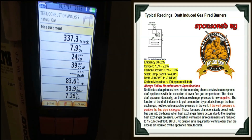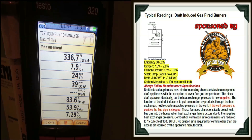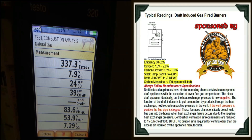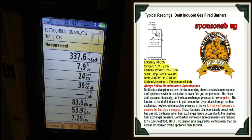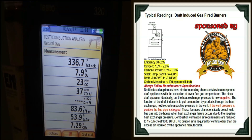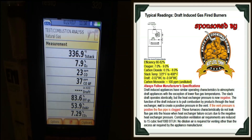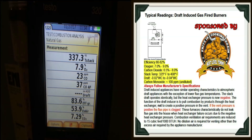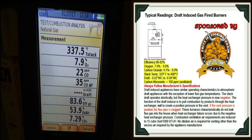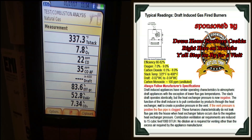We've been running for a good 15 to 20 minutes. The stack temp is looking really good — I'm allowed 325 to 400 degrees. Our O2 is at 7.9% and it hasn't risen at all, which tells me the heat exchanger is in pretty good shape. Our CO is 23 parts per million, CO air-free is 37 parts per million, efficiency is 83.6%, excess air is 53.9%, and our carbon dioxide is looking great — I'm allowed a variance of 6.5% to 8% and we're at 7.29%.